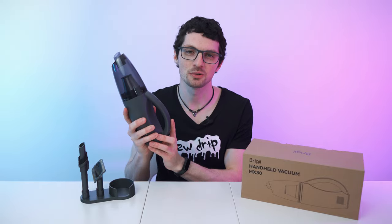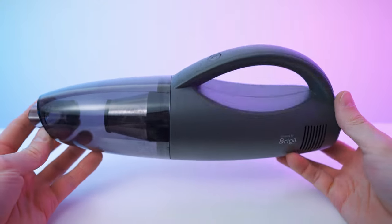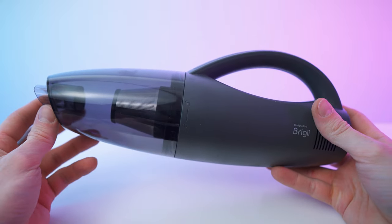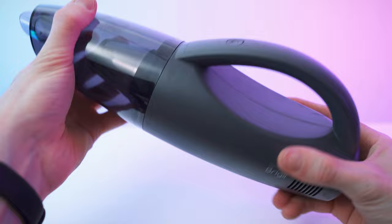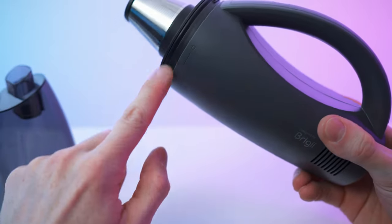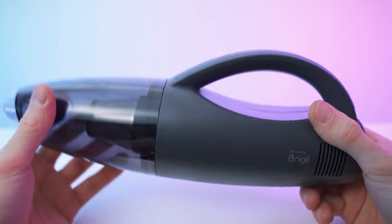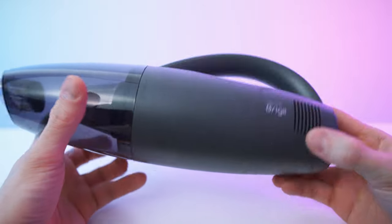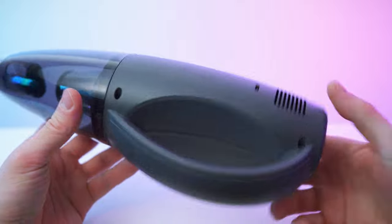Let's get to my first impressions and then a close overview. Quite compact. Nice transparent dust cup. Great seal — you can feel it. Great rubber seal right there, so this is tight for sure. It's also super stable, great tolerances. The body is matte gray.